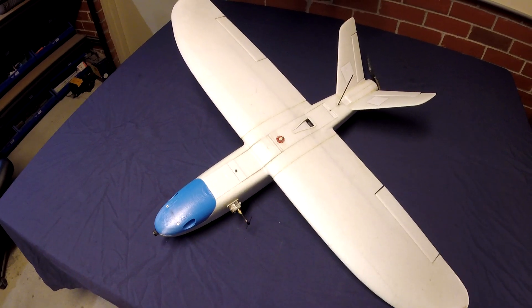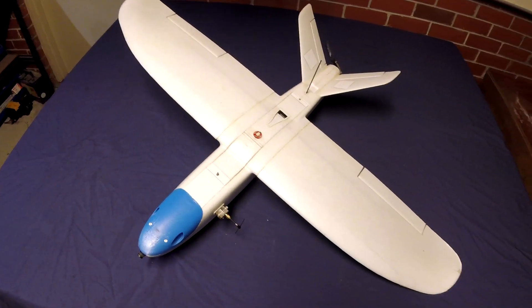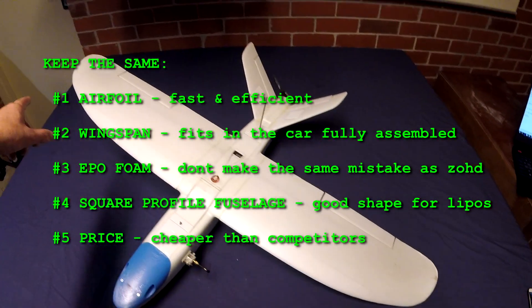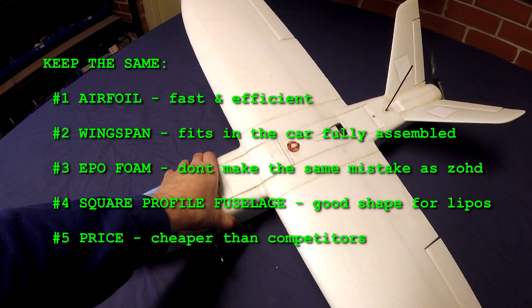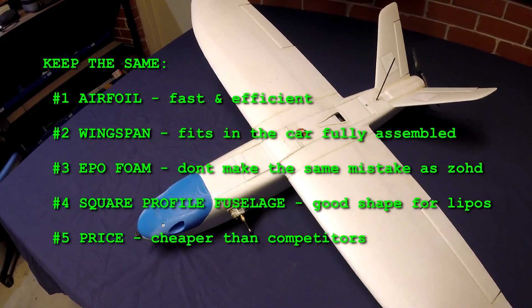There's a lot of good things about the Mini Talon already, and these are things they wouldn't want to touch on a version two — things like keeping the same airfoil, the same wingspan, the same type of EPO foam, the same square profile to the fuselage, and most importantly, keeping the same low price.